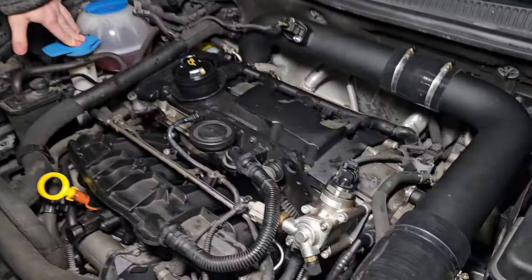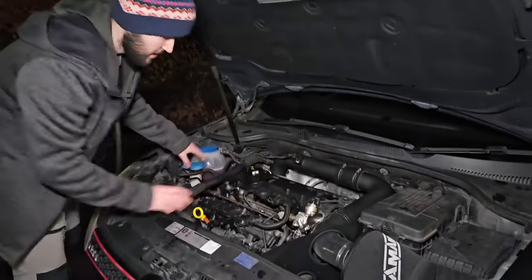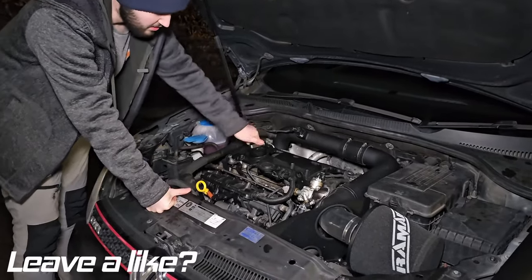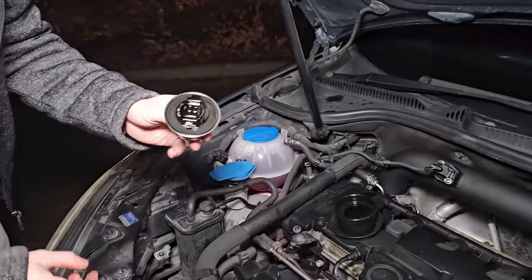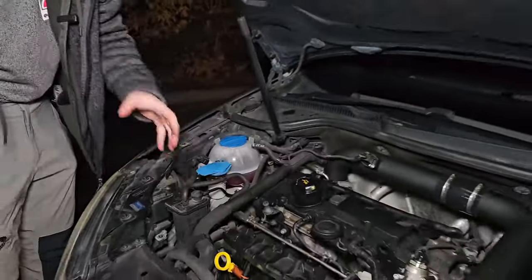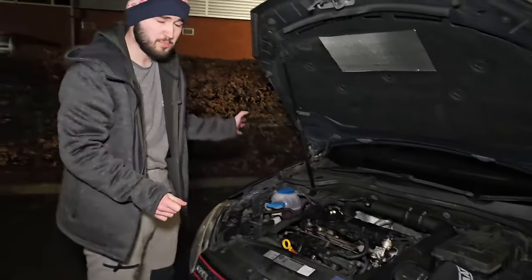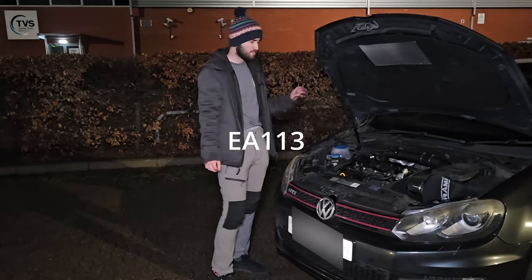Other issues people find once the cover goes loose: it can even snap your PCV system. But the most common one is that the original cap is a two-piece design — the bottom part separates from the top part because as it jitters and vibrates so much, it breaks the cap in two, and you end up losing the cap somewhere.